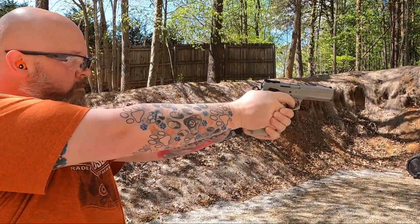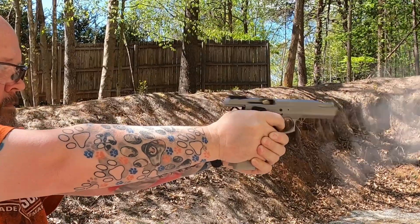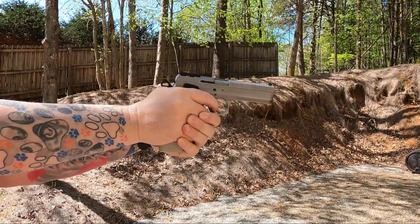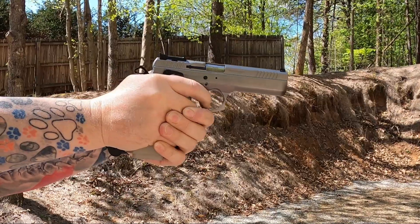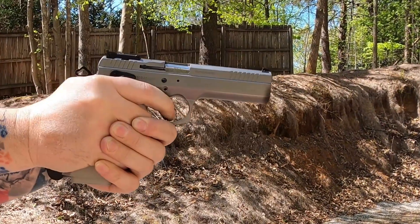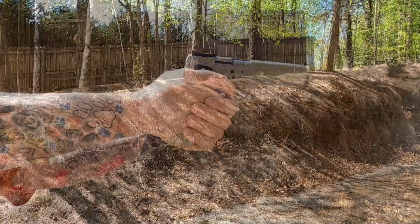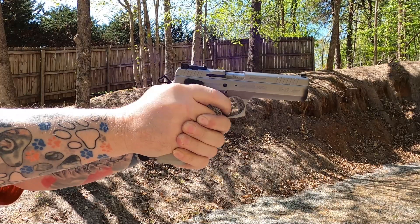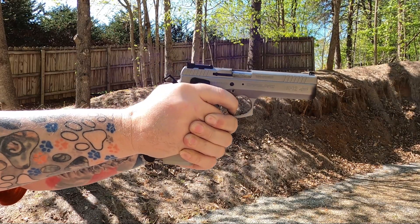I got out to the range with this, and I also took Sugar Mama out — she shot it and really liked it. All told, I got about 230 rounds through this so far, and it's been flawless. I had some SMB, some Federal American Eagle in the red box, some Winchester white box, and even some reloaded ammo from a competitive shooter with his own load — and this ran and cycled everything just fine. I plan on putting a bunch more rounds through this and really putting it through its paces.